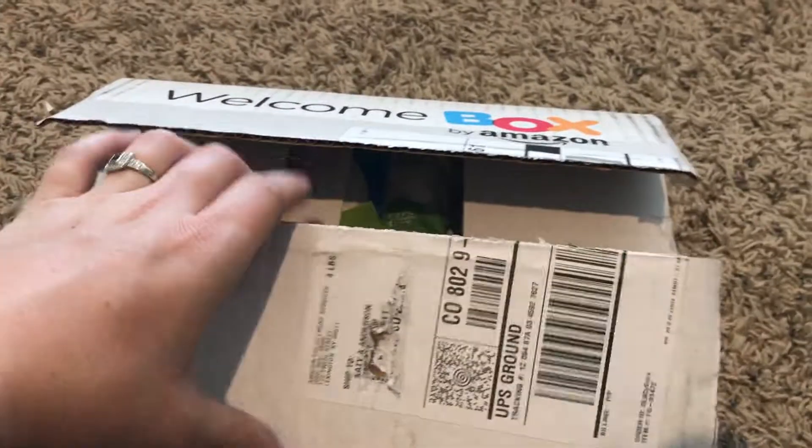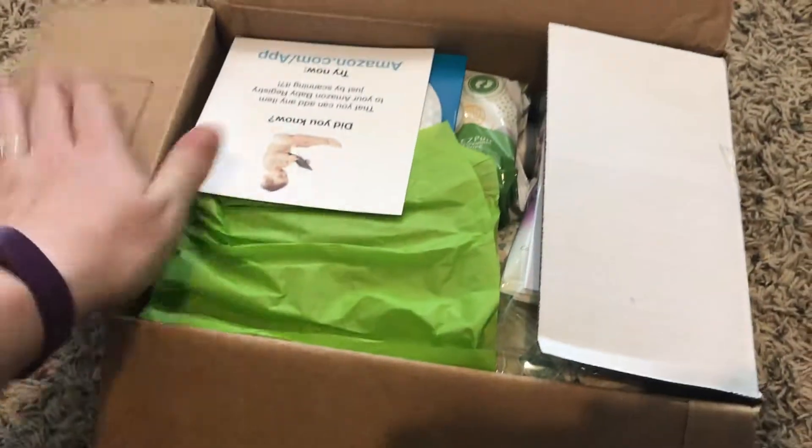Hey guys, I just received the Amazon welcome baby box, so I figured I would do a quick little unboxing.